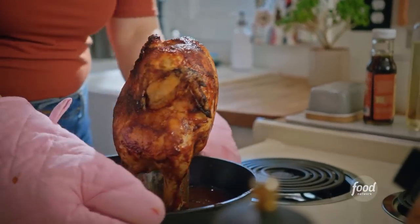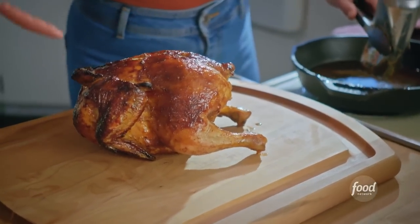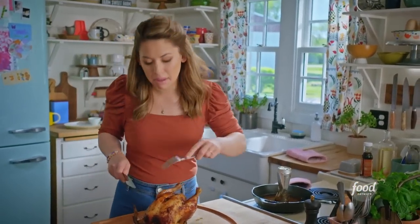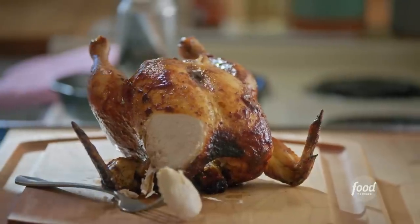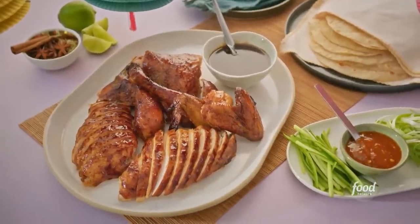This chicken is looking good. I'm going to wait to carve until right before I serve, but I'm having to take a taste right now because this smell is pulling me in. That is like the queen of chicken skins. It's sweet, it's salty, it's a little chewy, it's crisp. That is a winner of a chicken dinner.